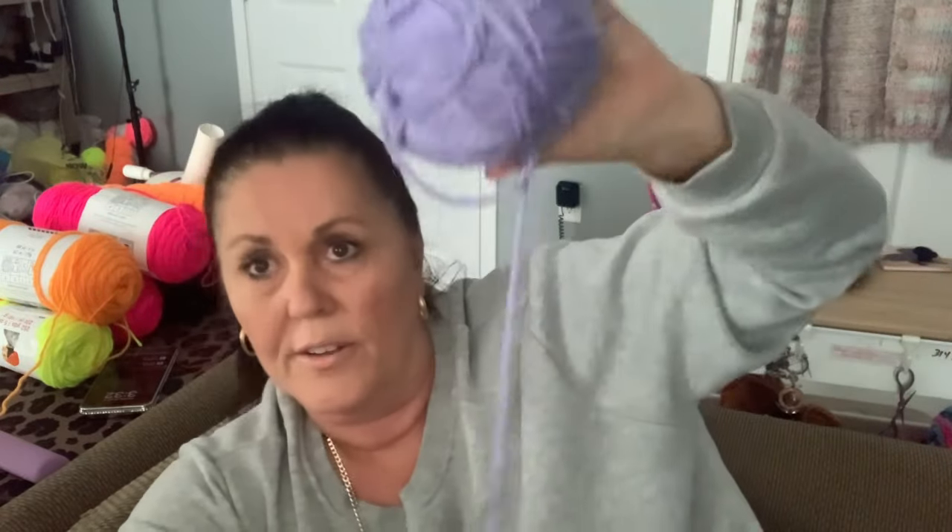You would think with all the yarn I have I'd have enough, but I have one other skein — I should have enough. I still have that much to go, and I just untangled this purple before I turned on the camera and it's already tangled.